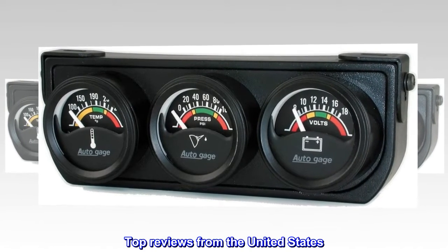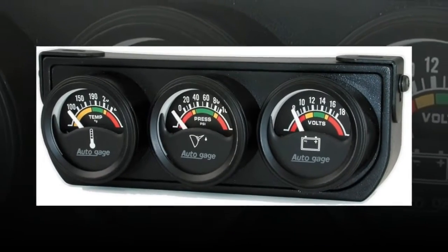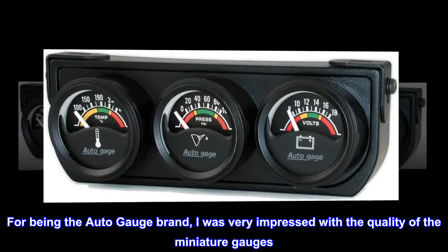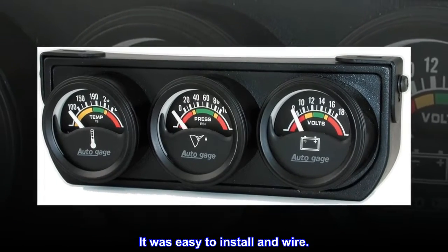Top reviews from the United States. Quality miniature gauges — for being the AutoGauge brand, I was very impressed with the quality of the miniature gauges. It was easy to install and wire.